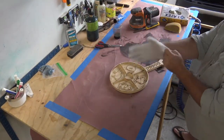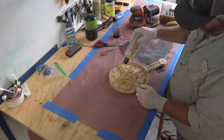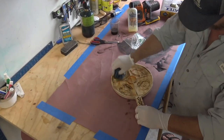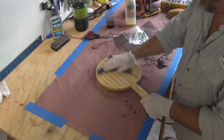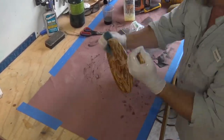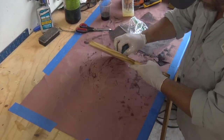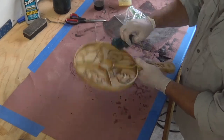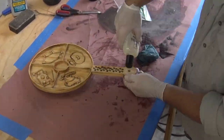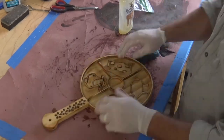Now that the sanding is all finished, I'm going to use up the rest of this butcher block oil. It'll be food safe and I don't have to use a food grade epoxy which would take 24 hours to dry — and I kind of want to use this thing tonight. I'll make sure to use my fingers and really get this oil everywhere, especially in the cross grain.